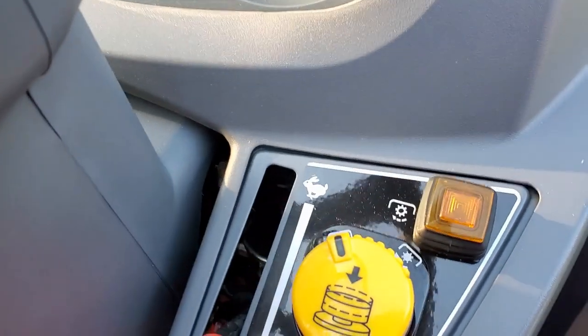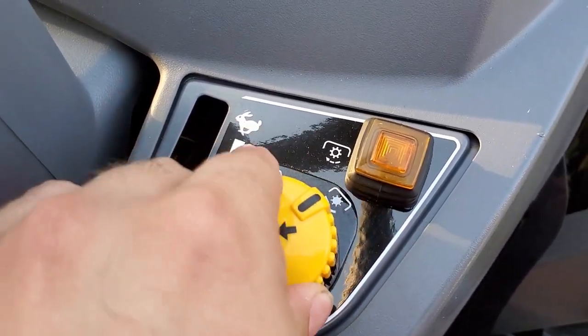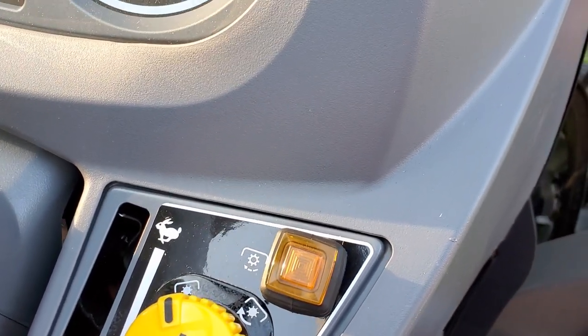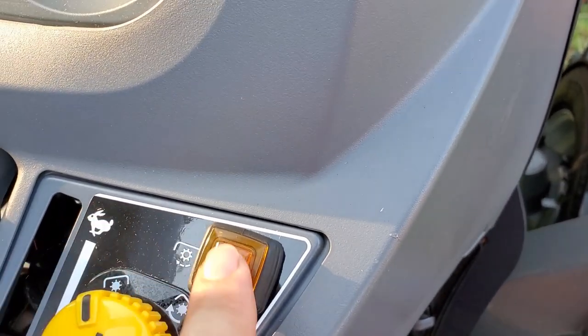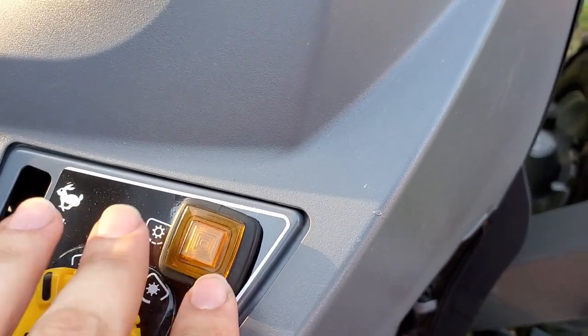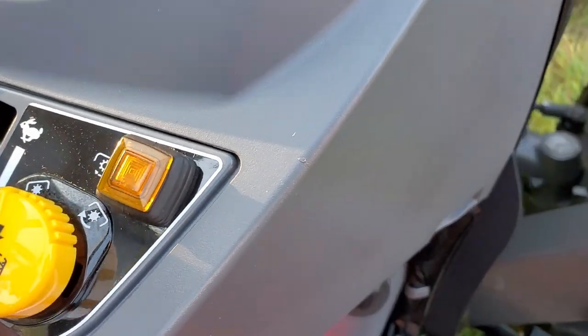Along with electric PTO engagement, which you have to push down on and turn to engage. But if you simply push down on it, it disengages without having to twist it — a nice safety feature. There's also a slow-start/soft-start PTO: whenever it's on, it will spool up the PTO slowly for you so you don't have to do that with your RPMs manually. I like that a lot.